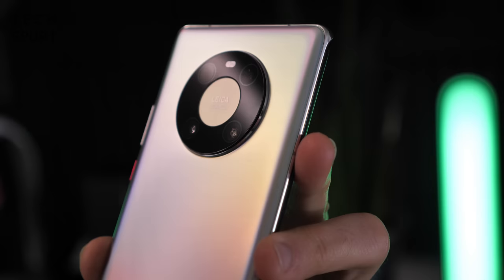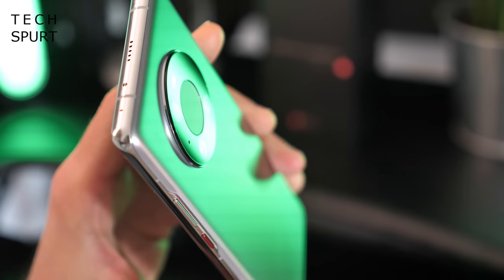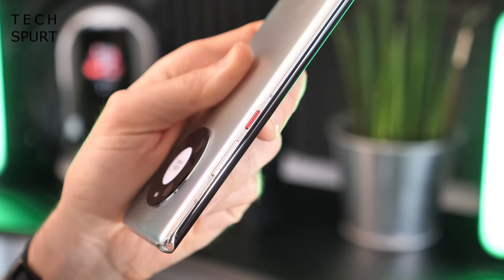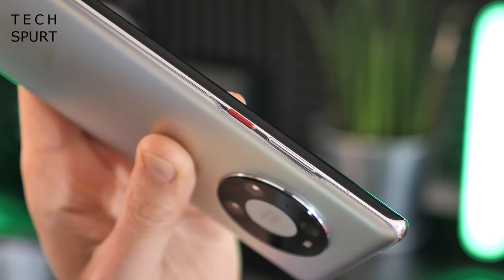Like the Mate 30 Pro before it, you get the circular camera chassis design, dubbed here a 'space ring.' It's almost flush with the surface, only jutting out ever so slightly, so it won't cause problems resting on a desk. There are some lovely fine details too, like the incredibly skinny aluminium band that widens for the volume rocker and power button — the power button being a colourful little accent as usual.